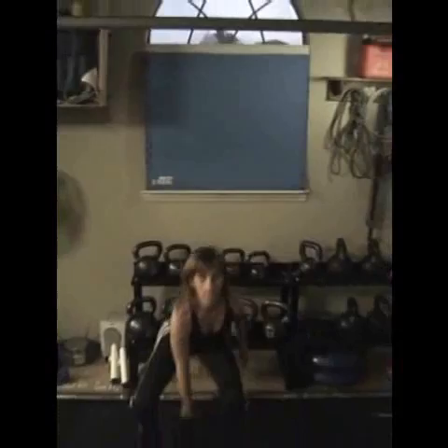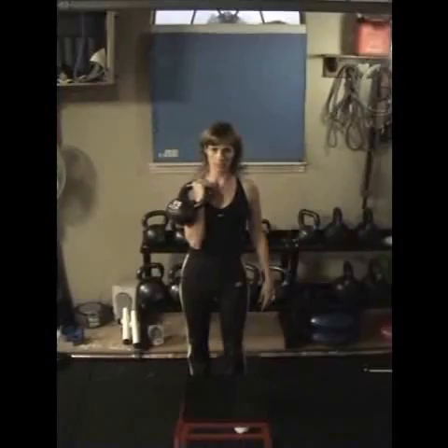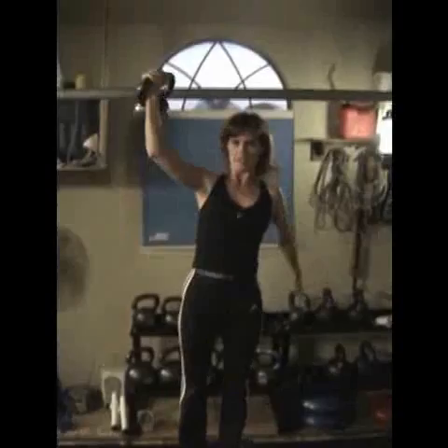I'm going to clean the kettlebell to the rack position. We're going to work contralaterally, which means I'm going to step with one side and press with the other. Step with my left side, press with my right — so I step up and press up at the same time. Walk the kettlebell out overhead, pull it back down into the rack position and step back down.